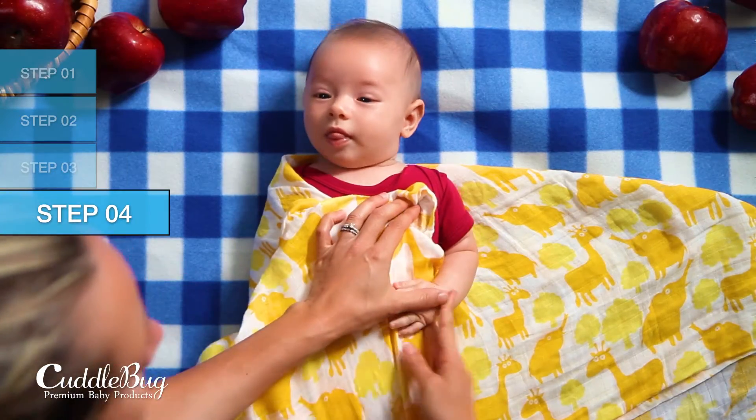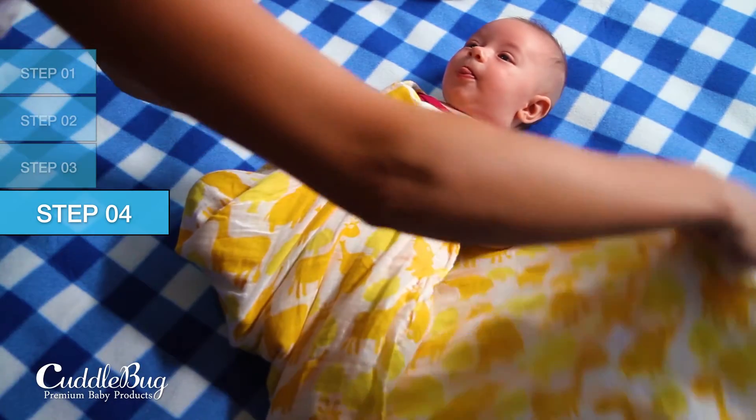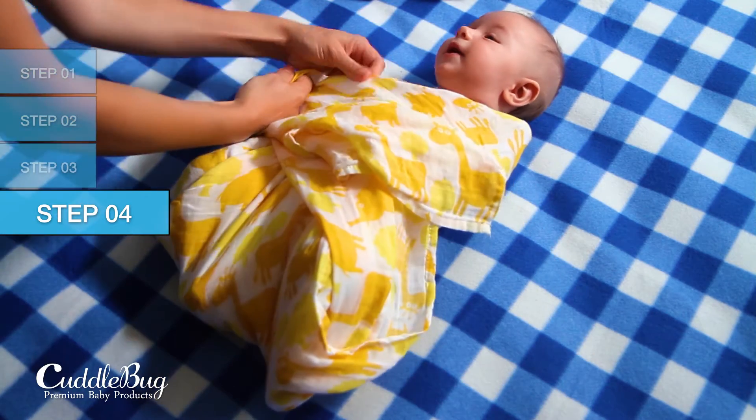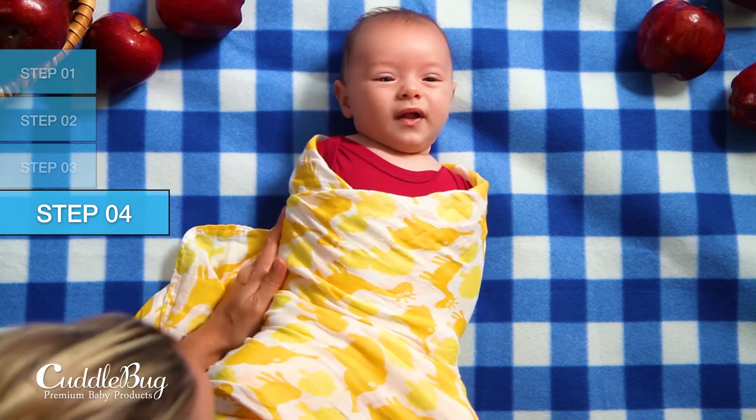Finally, leaving your baby's left arm slightly bent, place it against their body. Take the right corner and bring it across, making sure to tuck in any remaining material underneath your baby's body to anchor the swaddle.